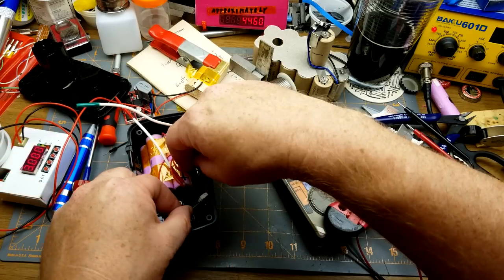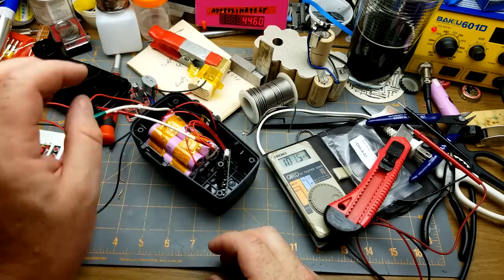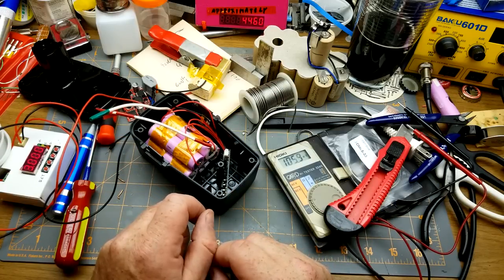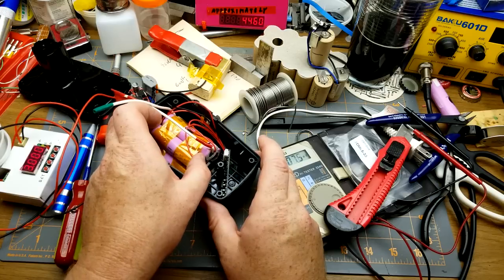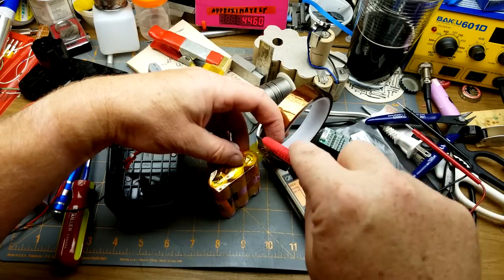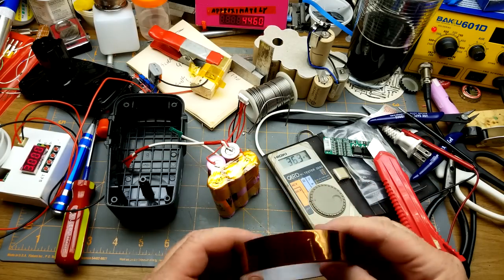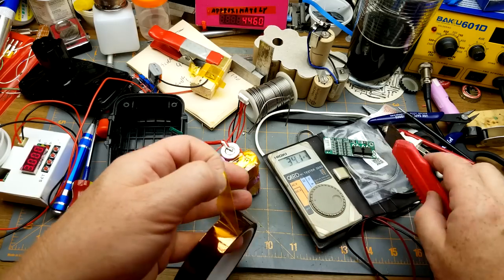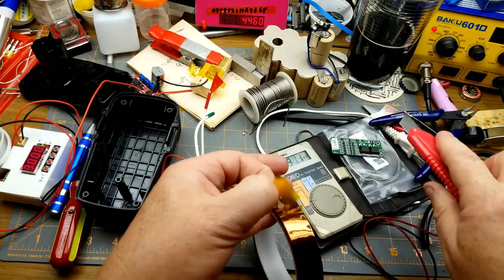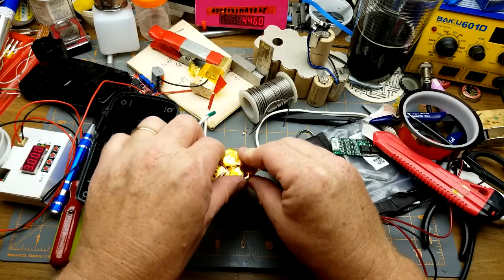I'll put the pack down in there — that's sort of reasonable. I need something to stop it from sliding around and bashing into things. I'll peel this Kapton off and throw some tape over all the terminals; there's no need to have them exposed and risk shorting against something. After all this work it might not even function — you'll have to stay tuned to the end to find out.